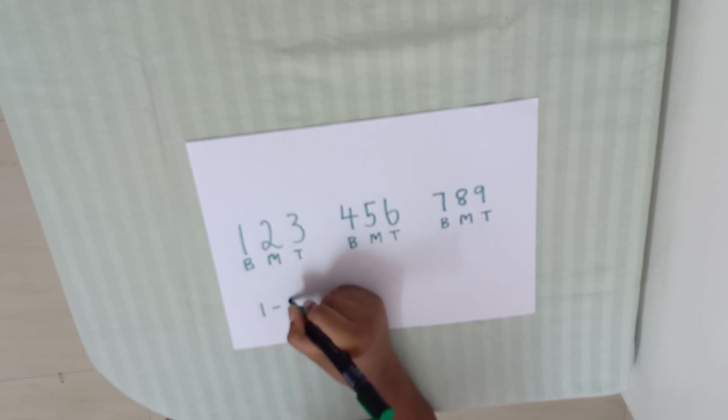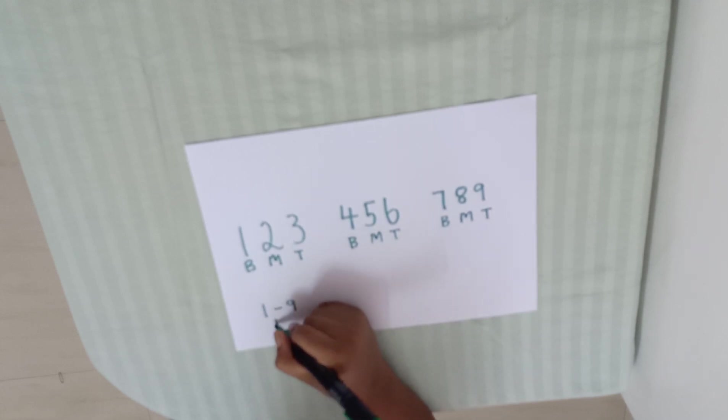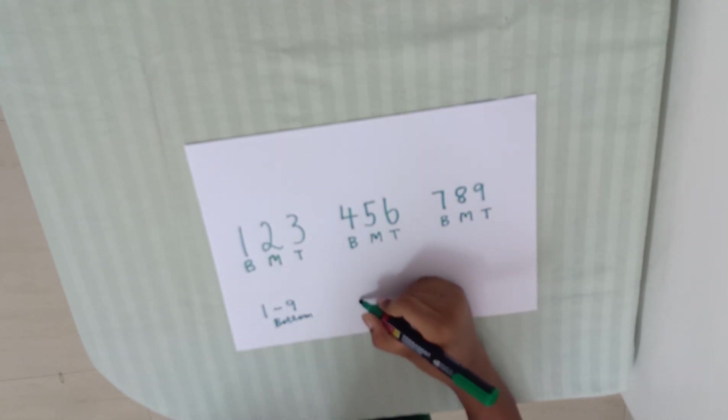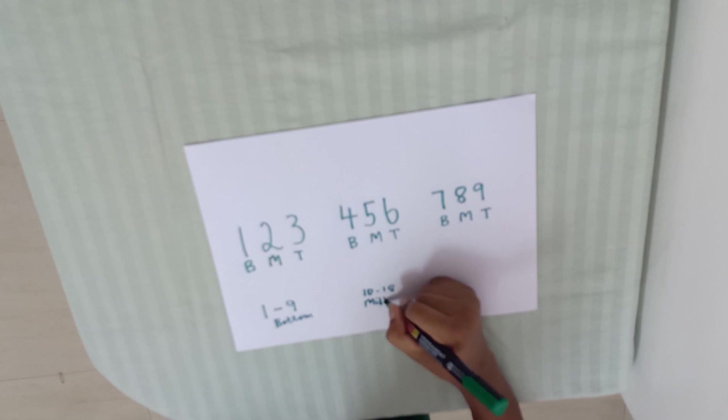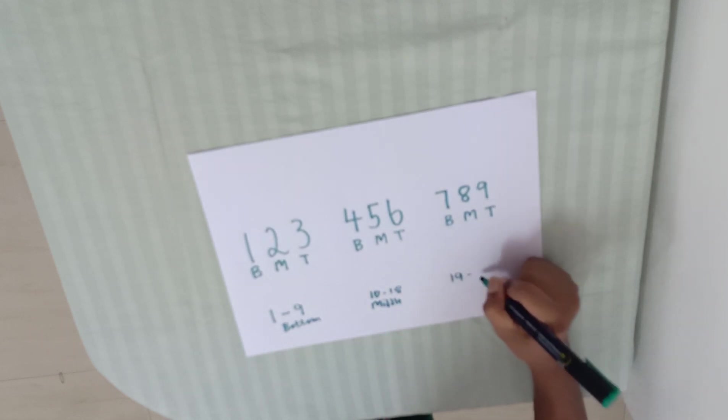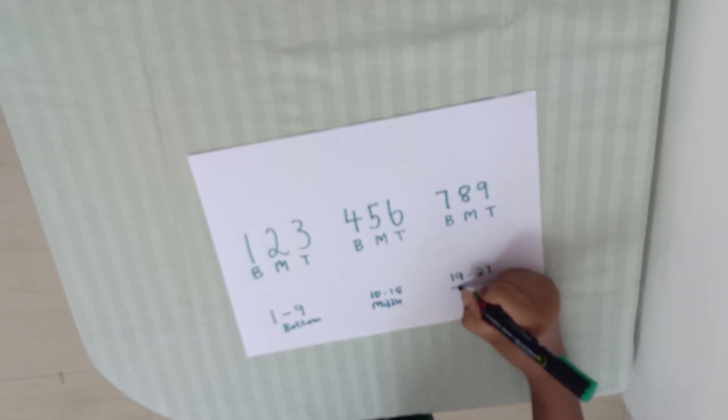1 to 9 bottom. 1 to 9, 10 to 18 middle. 9 to 27 top.